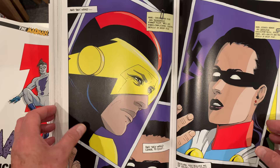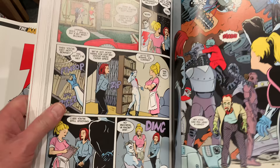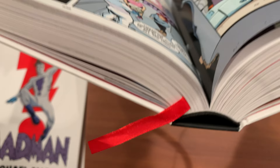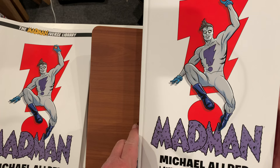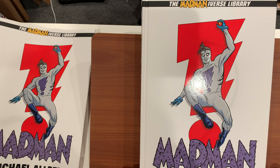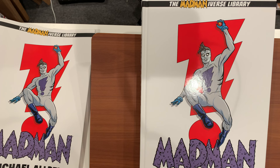Here are some of the extras in the back. Let me show you the binding — here's what it looks like opened up. That's a darn good binding right there. It's tight; this thing's not going to fall apart, and as I said it's got a ribbon. My advice: get into the Madmaniverse Library Edition and prepare yourself to have a blast. Thanks for watching. This has been OmniDog. Please feel free to leave a comment, hit the like button, subscribe, and tune in for more madcap adventures on OmniDog's Vault. Until next time, peace and love.